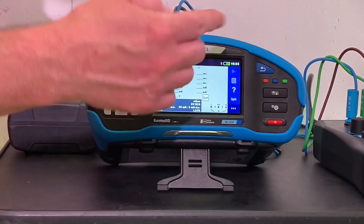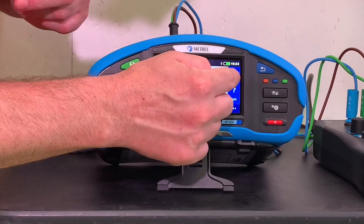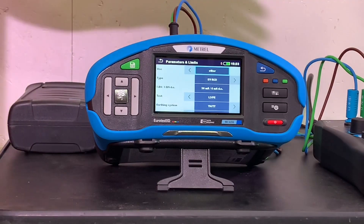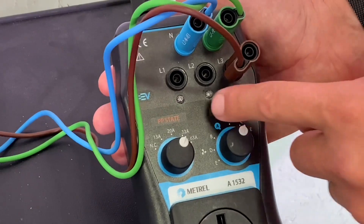Here's our main screen - it's already been populated with all the details we need. However, if we press this button we can go in and change the earthing arrangement or the line-to-protective-earth test conductors. On this test we're going to pick the L3 conductor.